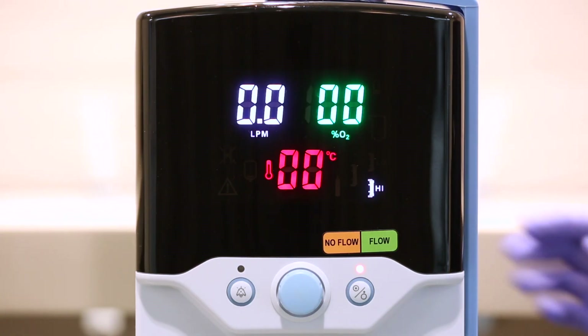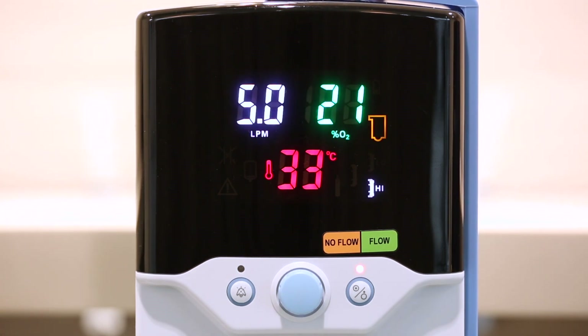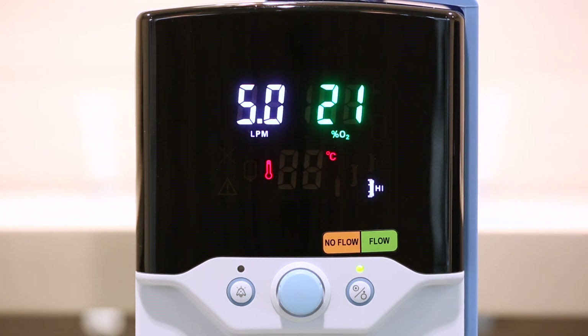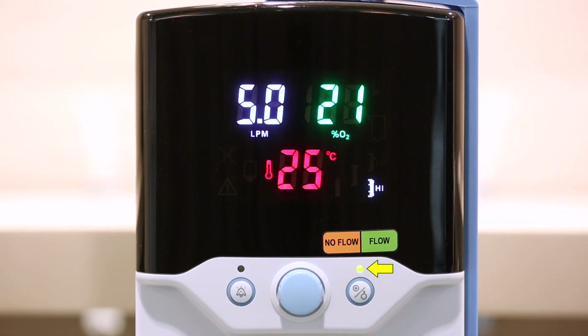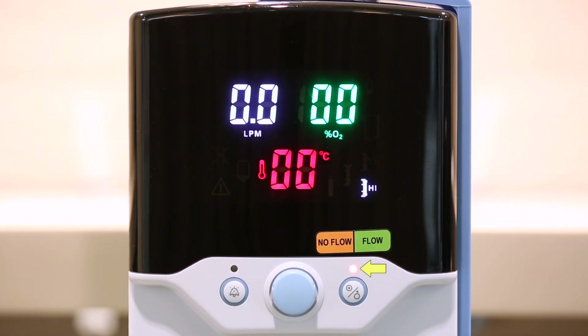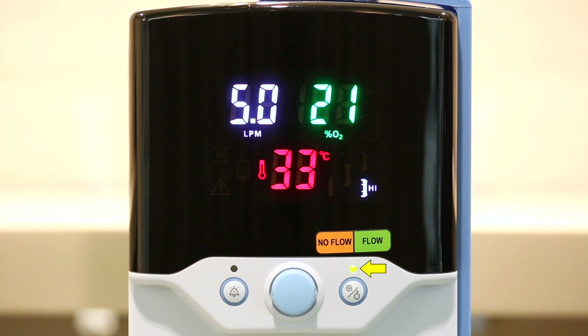To enter Run Mode with the screen illuminated, simply press and release the Run Standby button. The machine will give a series of 10 beeps and begin to power up — this is normal and indicates the unit is going through its self-test. The small light above the Run Standby button will change from amber to flashing green. A constant amber light means the unit is in standby with no flow delivered. A flashing green means the unit is in Run Mode with flow being delivered but not yet at set temperature. A constant green means Run Mode with all parameters met.